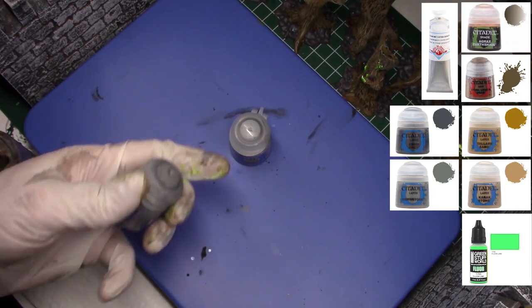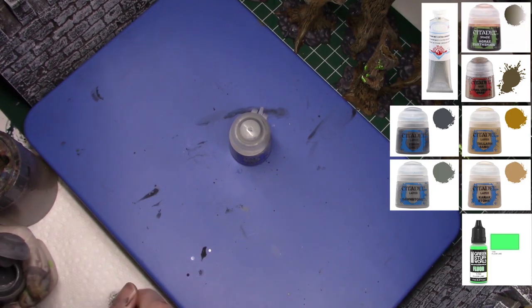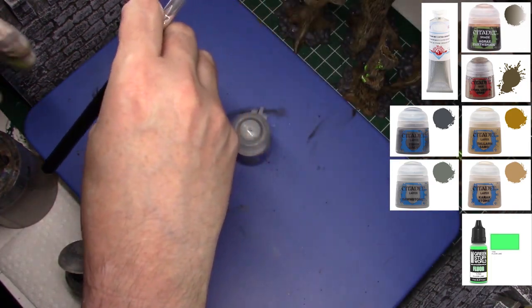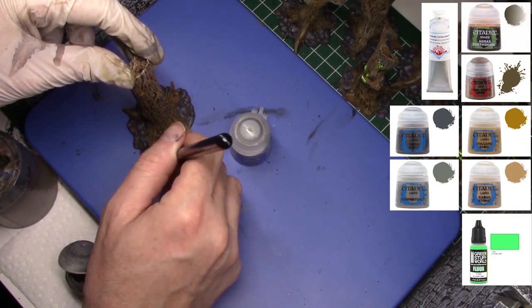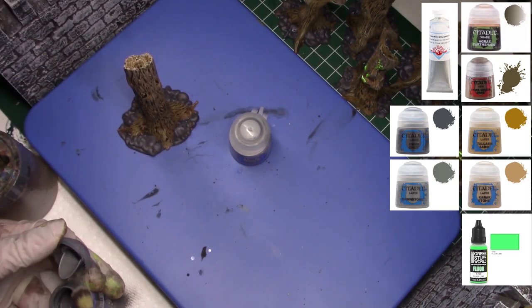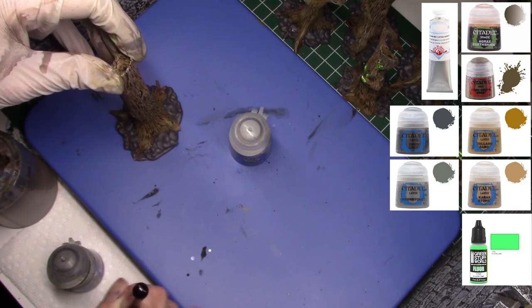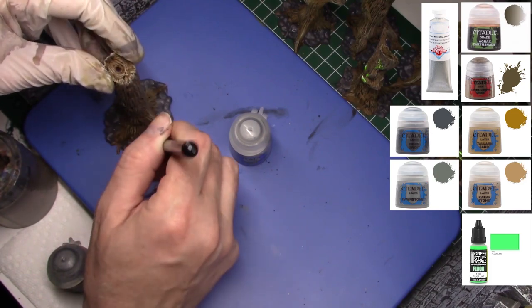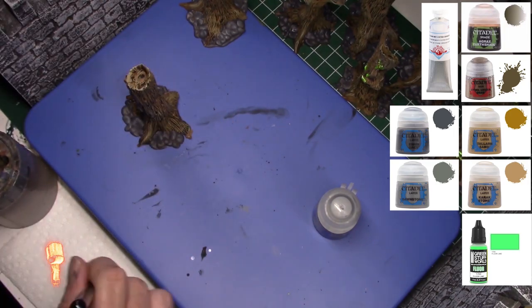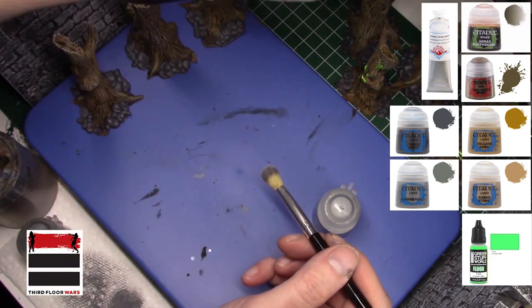Now back to some dry brushing — we're going to dry brush these stones up to Dawnstone. Again I'm using a makeup brush. This is quick and fast; I want this terrain to look good on the table but I'm not entering it in a paint contest. All this dry brush is going to do is give a little depth to the grays. We'll do it on all eight.